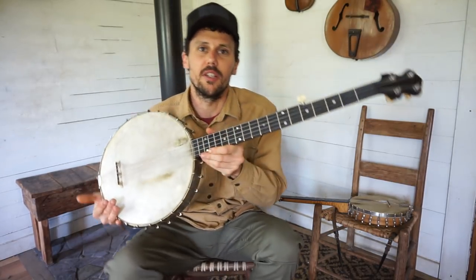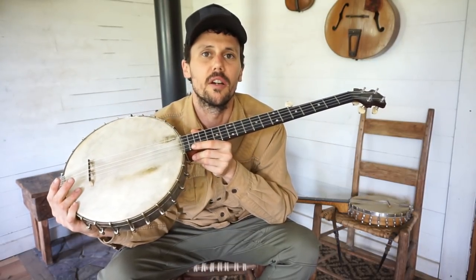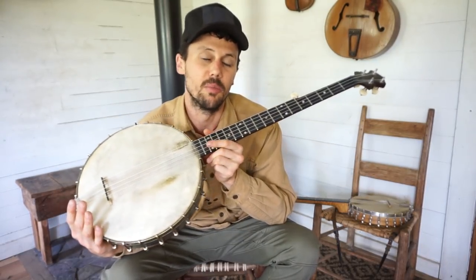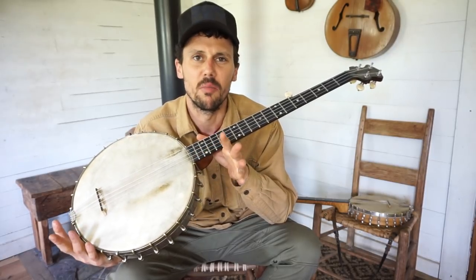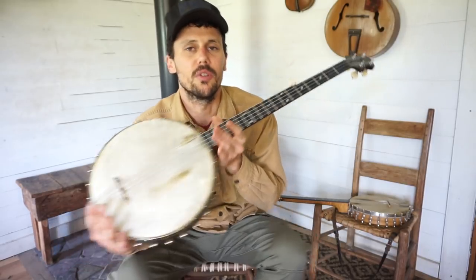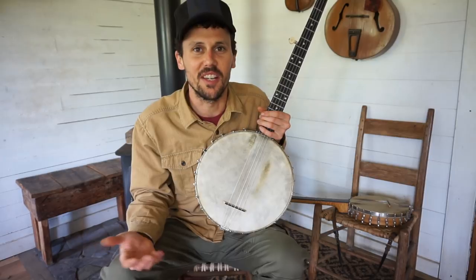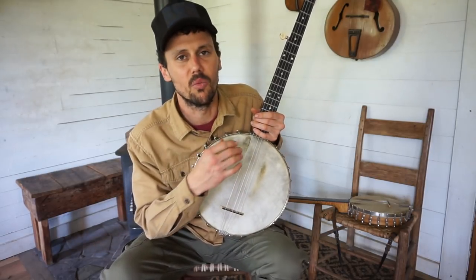Like this one is my 1888 Luscombe — it's got a skin head and I keep nylon or gut strings on it. The other banjo I usually play is a Wayman from about 1910; it also has a skin head but steel strings on it. So these two instruments sound very distinct. That's one way you can make it all not sound the same, even if you only play one style.